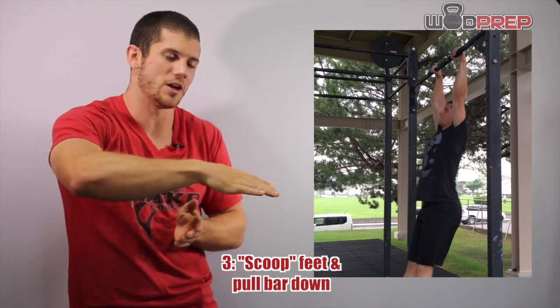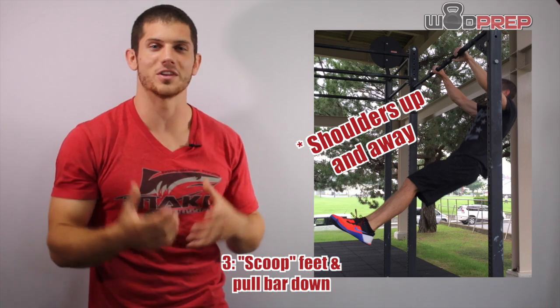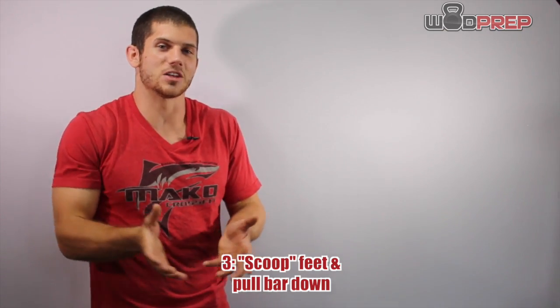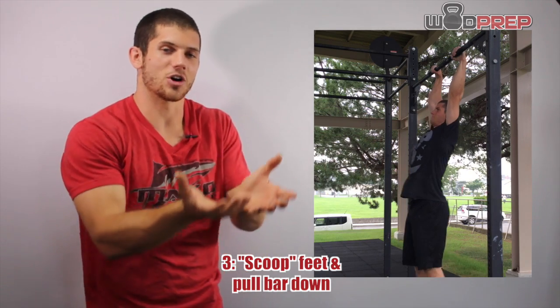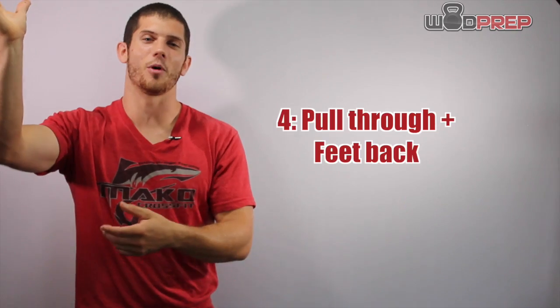I scoop my feet under all while I'm pulling my shoulders up and away from the bar. This is the initiation of the butterfly pull-up. As I scoop and my legs start to lift, it's going to help lift my shoulders up and away from the bar.